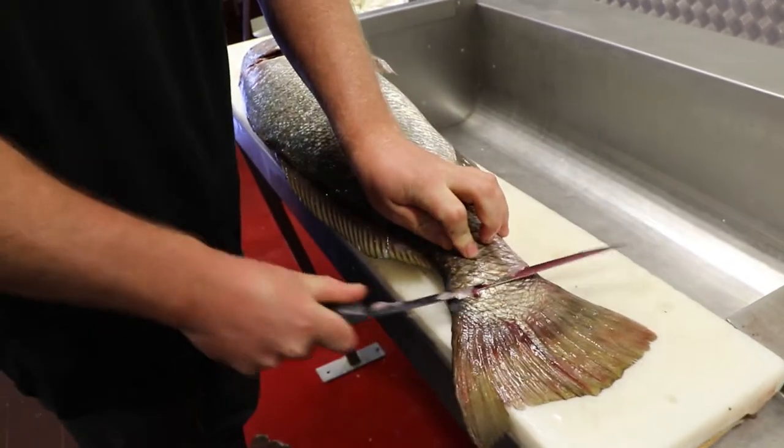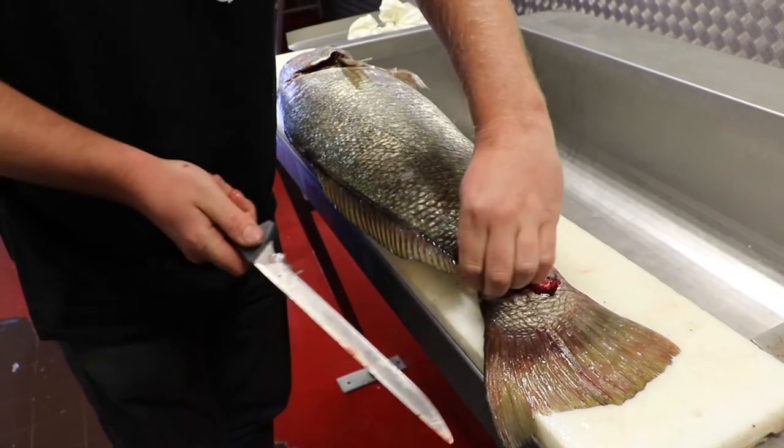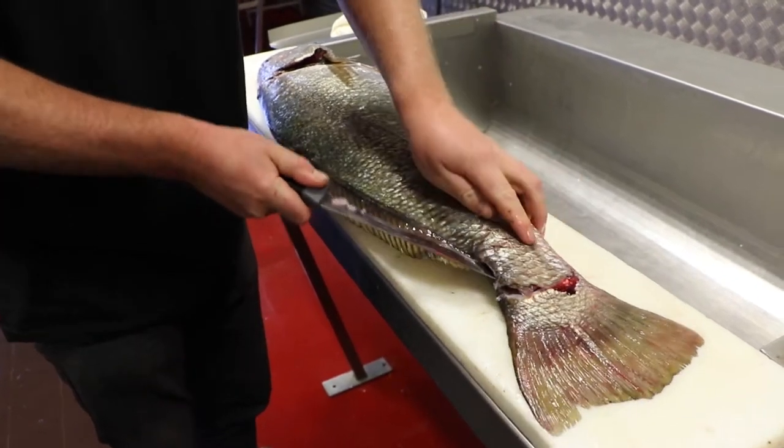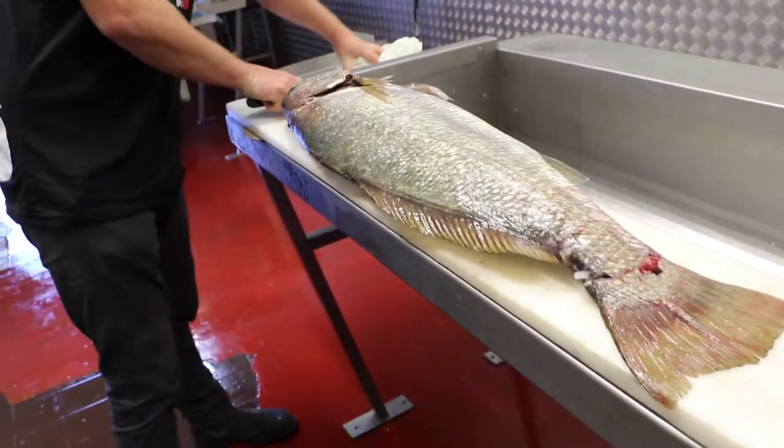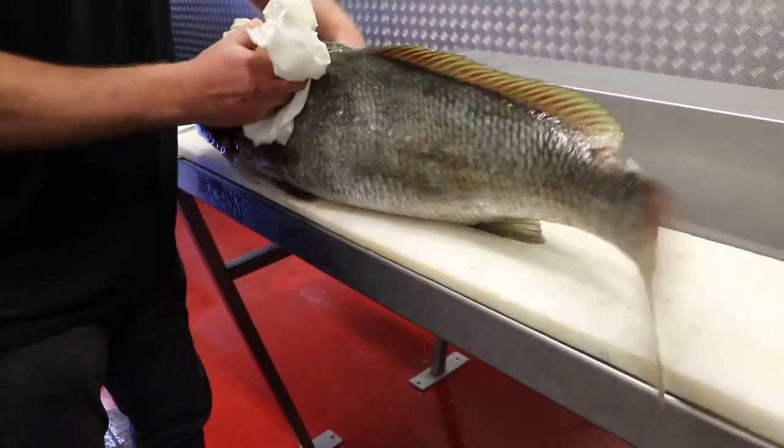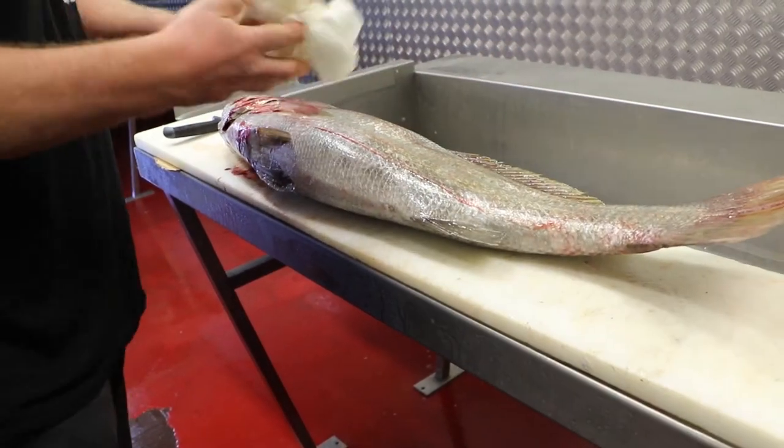Then cut down at the tail here and start to follow your knife. See how the fish is sliding a bit — sometimes it might be because there's a lot of slime on the fish. So what you can do if you're having that problem is just give it another wipe down.